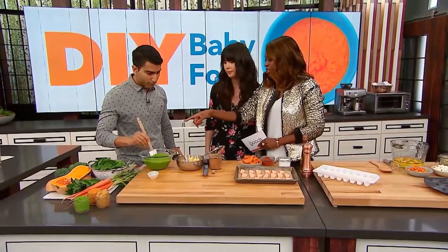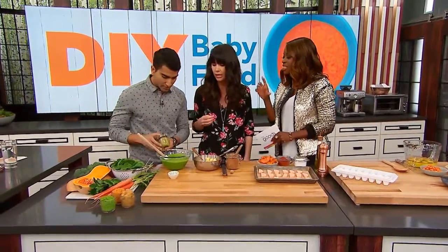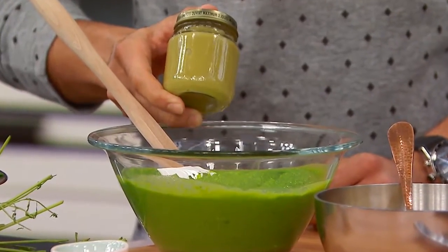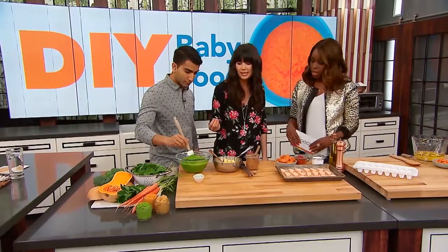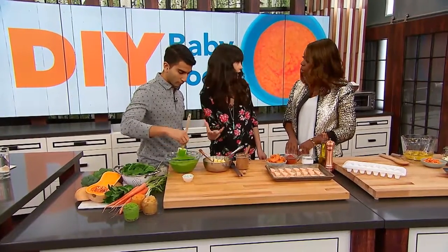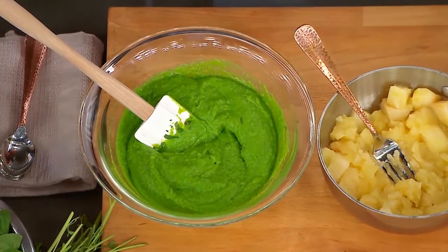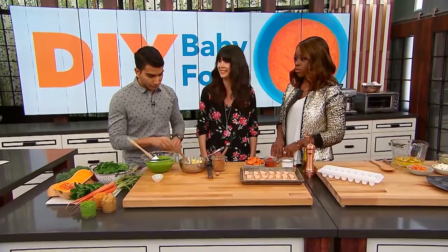That color difference — the vital nutrients. When food sits on a shelf, it's because there's something in there. Vitamin C helps to keep this beautiful green, rich color, and that's going to denature when it's sitting on the shelf for a really long time.